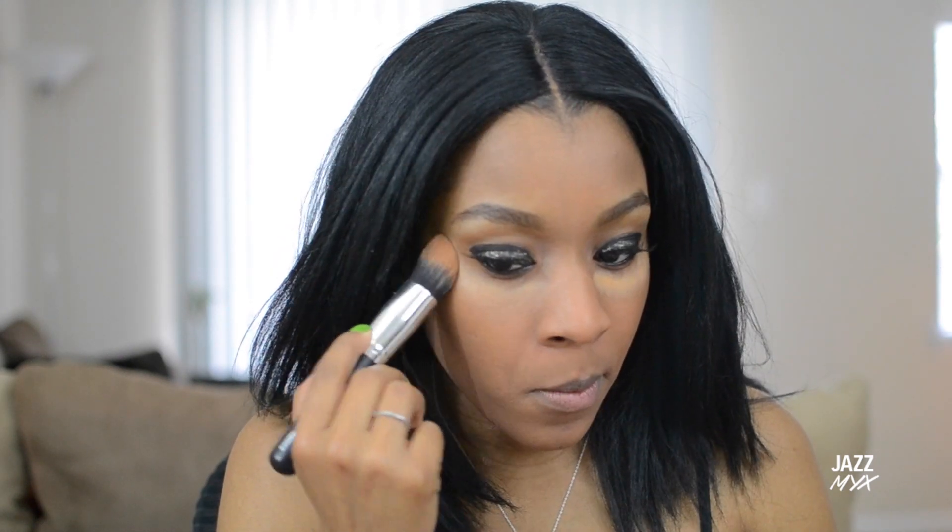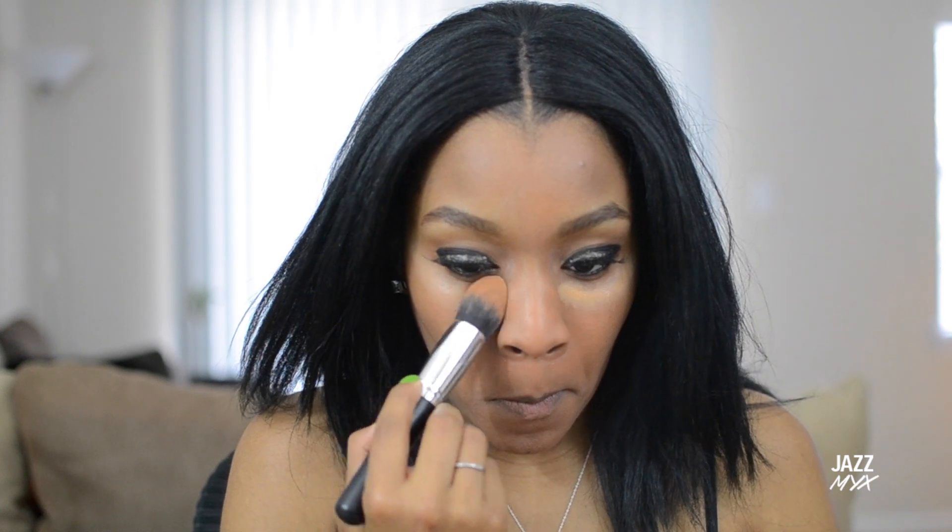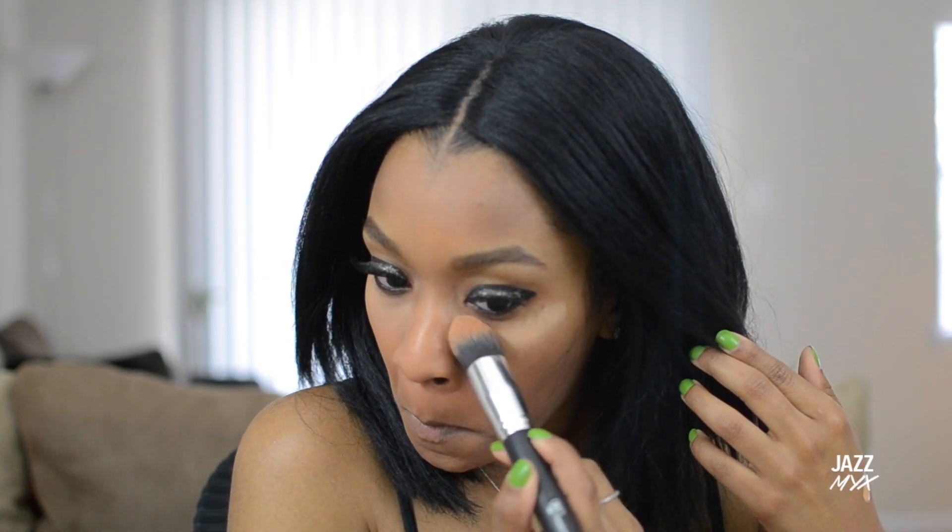Next I'm going to highlight under my eyes, my forehead, my nose, cupid's bow, and chin. Then I'm going to take a pointed kabuki brush and blend that all out.